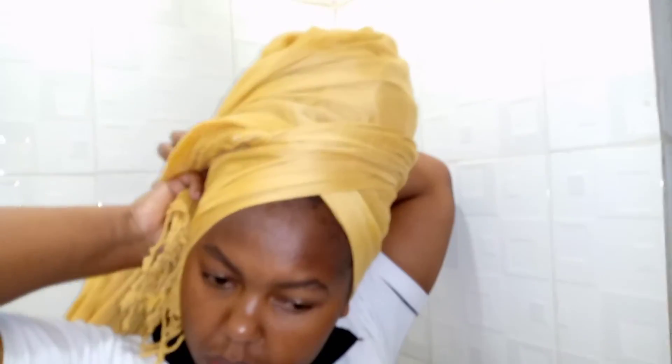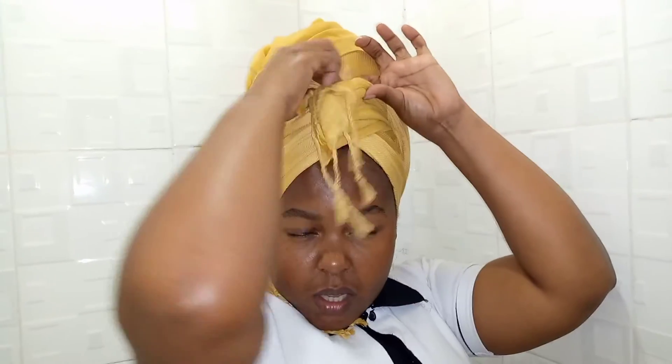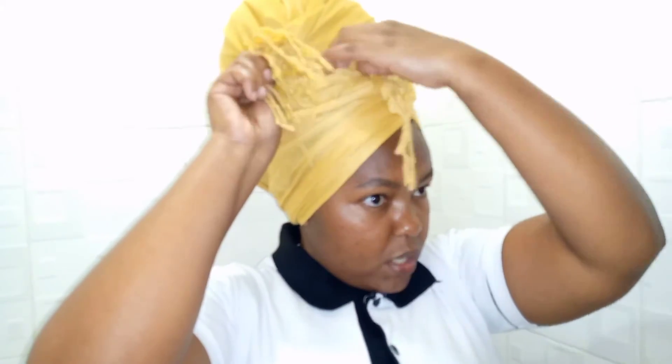I take one end and take it to the back, and the other one goes in the opposite direction, like that. Now the ends I tuck into this space. I tuck it and leave the tassels hanging like this, and the other one I do the same.